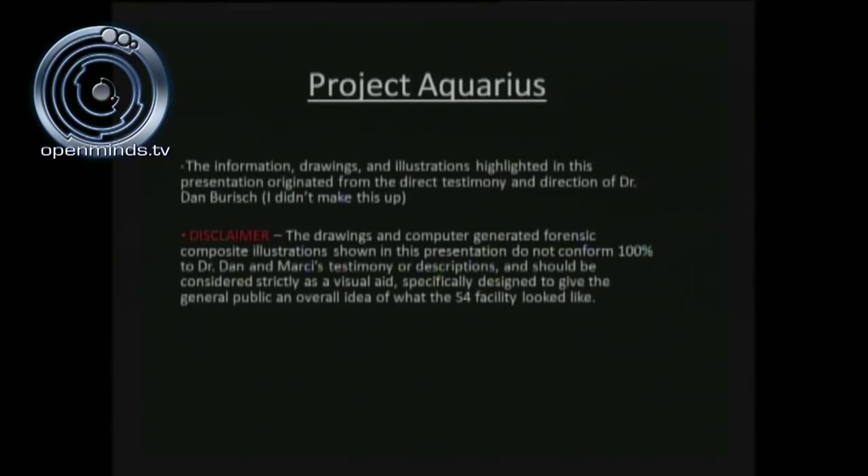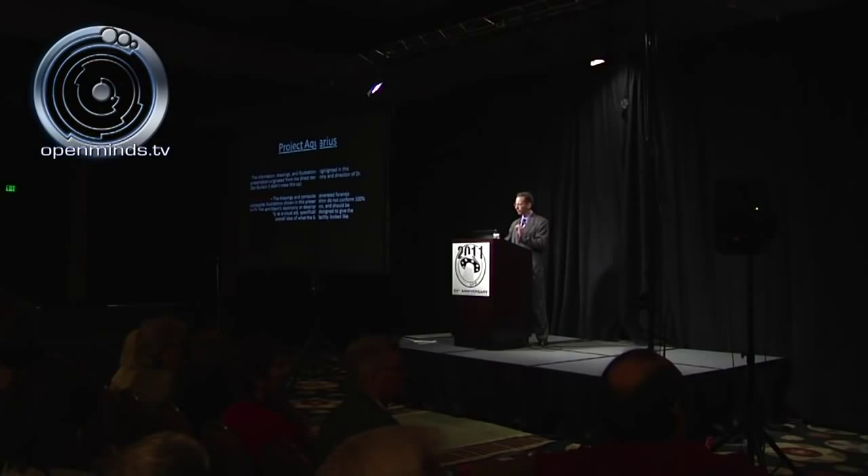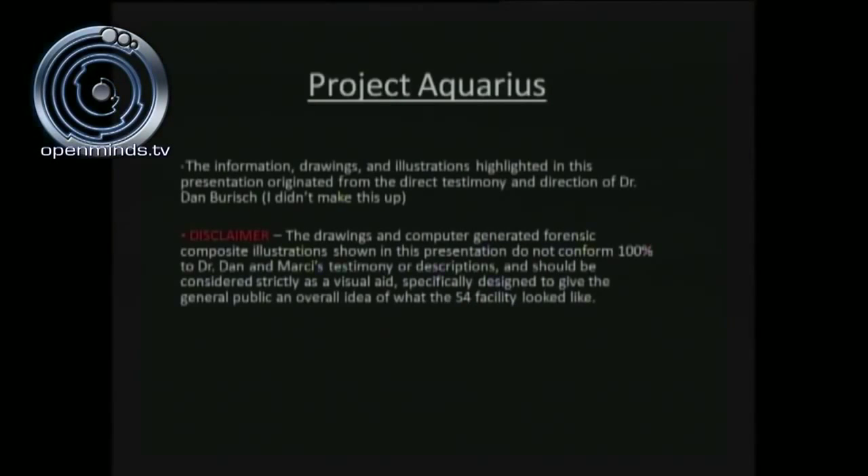The information, drawings, and illustrations highlighted in this presentation originated directly from the testimony and direction of Dr. Dan Burrish. The drawings and computer-generated forensic composite illustrations shown in this presentation do not conform 100% to Dr. Dan and Marcy's testimony or descriptions and should be considered strictly as a visual aid specifically designed to give the general public an overall idea of what the S-4 facility looked like.